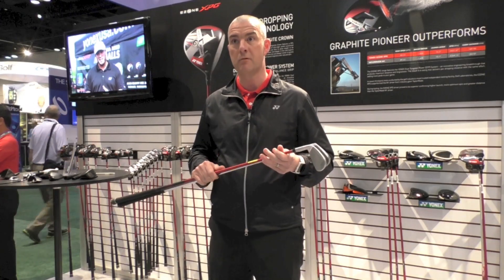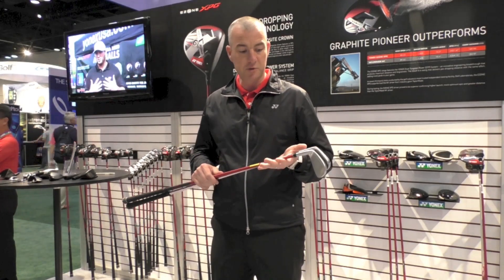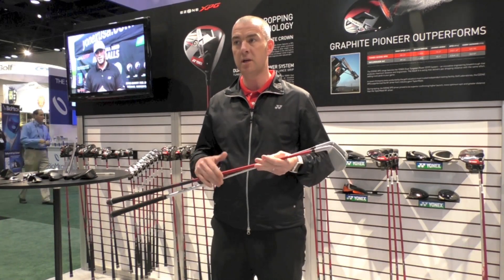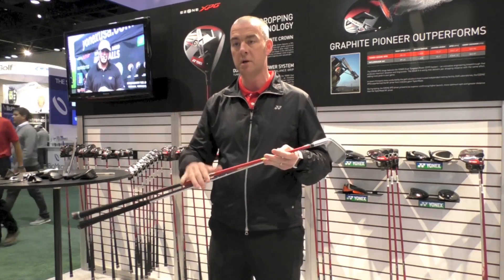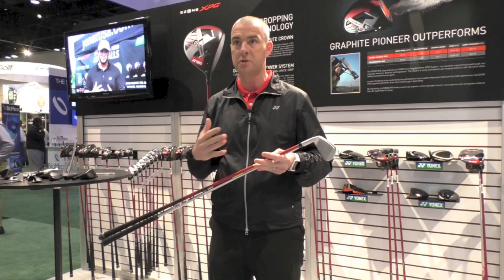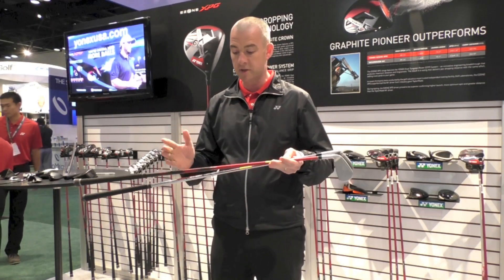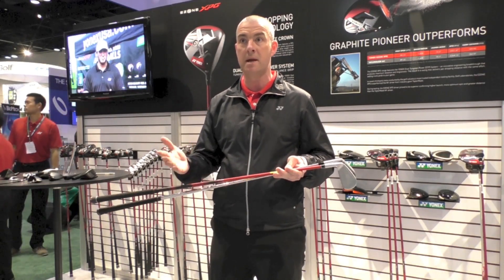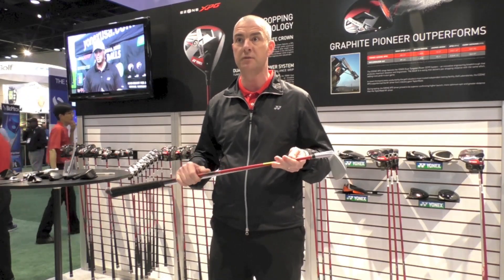All golfers can benefit from graphite, whether you're a slow swinger or a faster swinger. It's always been looked upon that graphite is for ladies and senior golfers, but a lot of hard-hitting golfers launch the ball very low, and the graphite shaft puts added weight into the head to help get the launch up. The shaft is available in super light for seniors, ladies, men's regular, and men's stiff, so it will cater for all swing speeds.